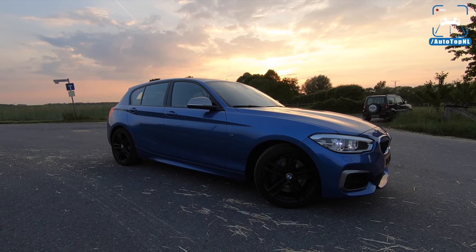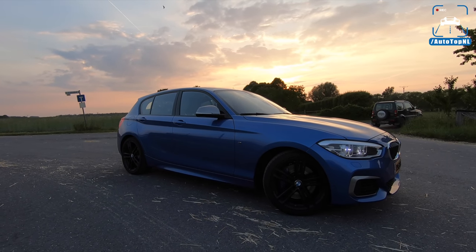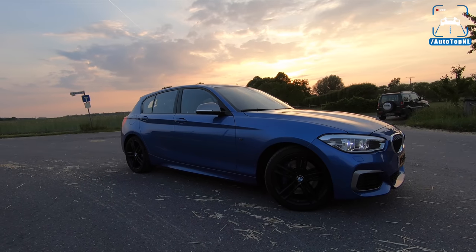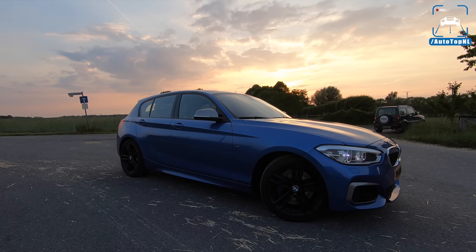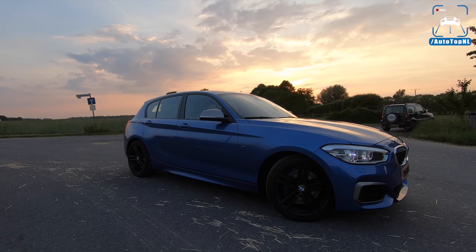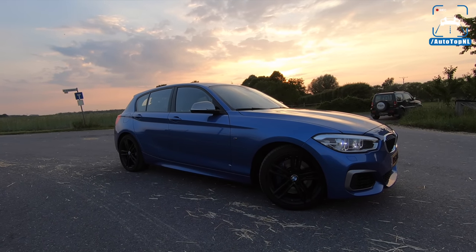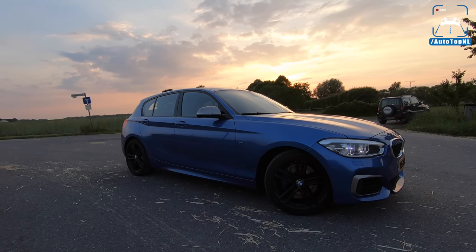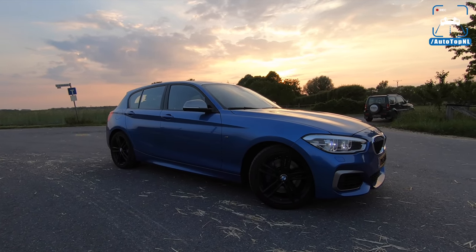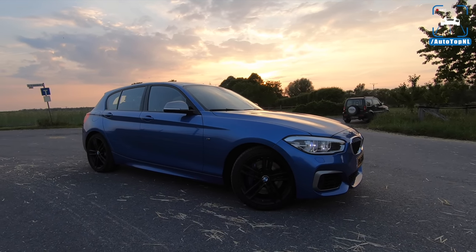My name is Max, and today we've got a very special one. The car is not that special, although it is a beautiful M140i, blue with black wheels — absolutely lovely. But the owner of this car is really special because he is the previous owner of our M135i. His son contacted us via Instagram and said he recognized our old car, that they now have an M140i, and asked if we'd like to meet up and make a video. Of course we said yes. So here we are with this gorgeous M140i.